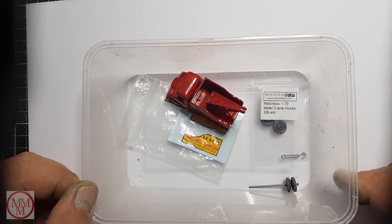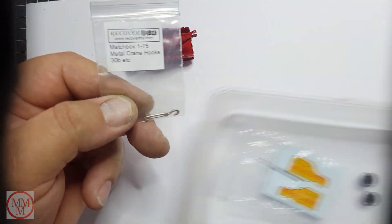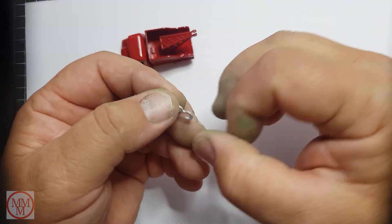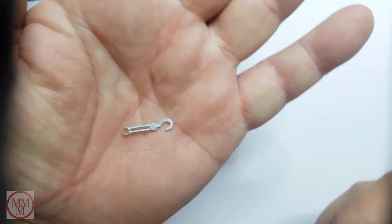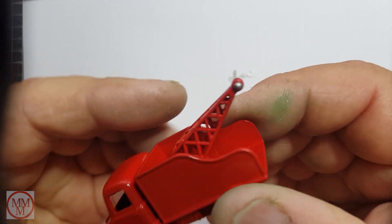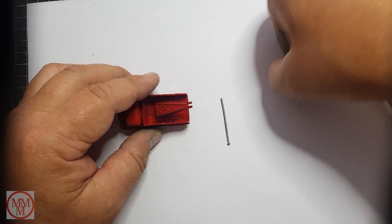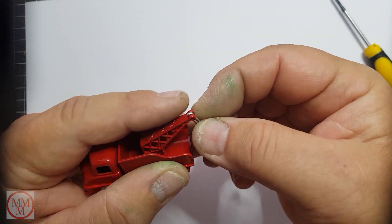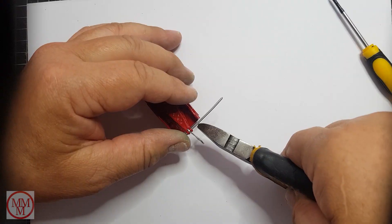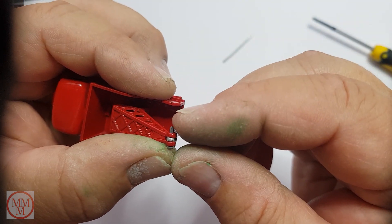Next, after the paint was dry, it was time to fit a new hook. I bought a hook from RecoverToy.com — it looks very detailed, actually looks like metal. To attach it I'm using another rivet tail, cut quite short. I couldn't get the hook in, so I've had to splay the end of the jib with a flat-bladed screwdriver to make it fit. It's quite tight and snug. I'll pin it with the rivet tail, cut to length, and reform that end to secure the hook onto the jib.